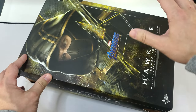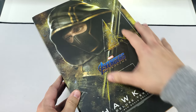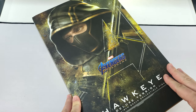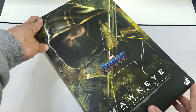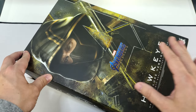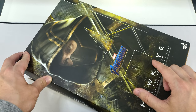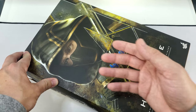For the box art, this layout is exactly like all the other Endgame figures — a large image of Ronin Hawkeye taking up most of the box, blended in with the Avengers logo. I do really like the color scheme; the black and gold looks really nice. The only difference between this box and the standard box is the actual image: on the standard, you have Clint Barton's Hawkeye, whereas this is the Ronin Hawkeye.